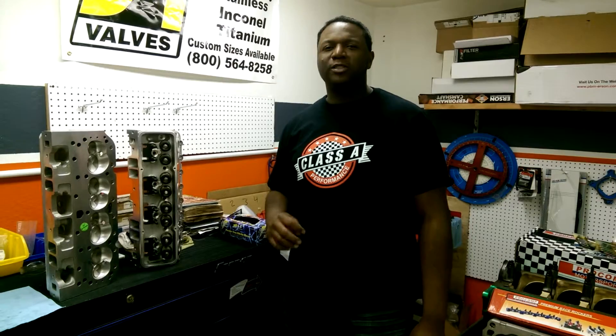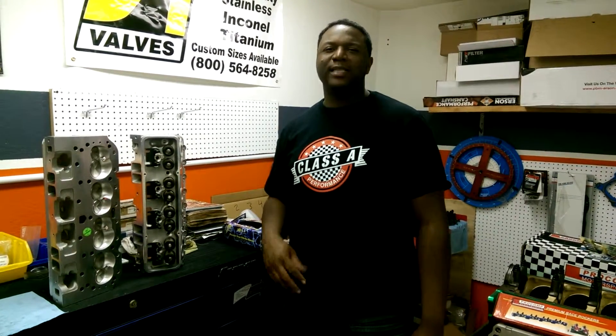So when you go to choose your cylinder head, keep that in mind. This is James at Class A Performance and this is Muscle Monday.